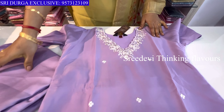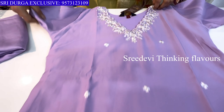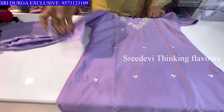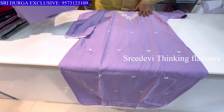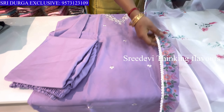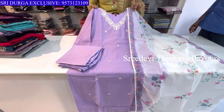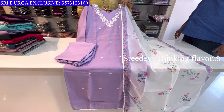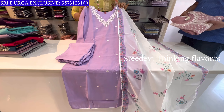Next is a lavender color set. Neck has kathana and cut work. Three-quarter hands with thread work throughout the top. Same color bottom with contrast floral designer chunni. There is a great combination. Price is ₹1245, size M to XXL available.